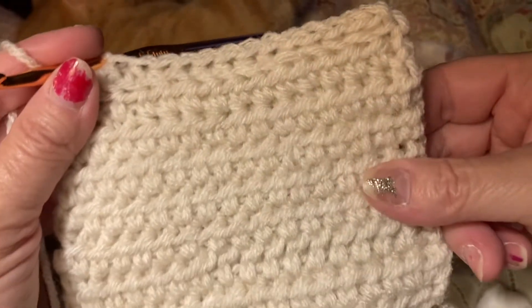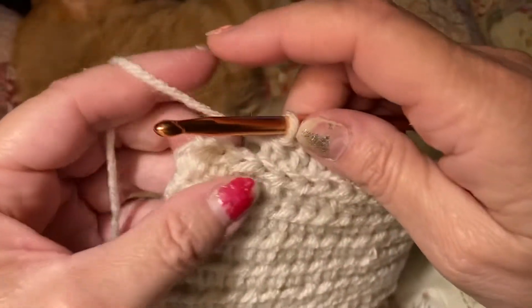Isn't it pretty? It is really making this nice and thick.